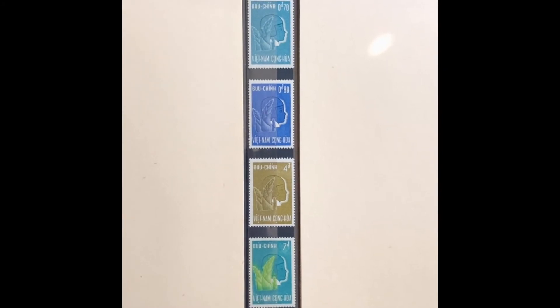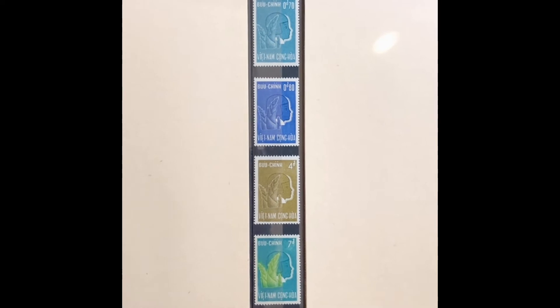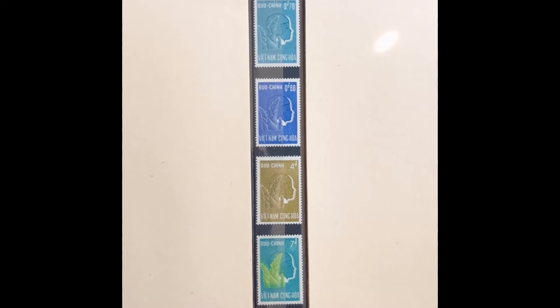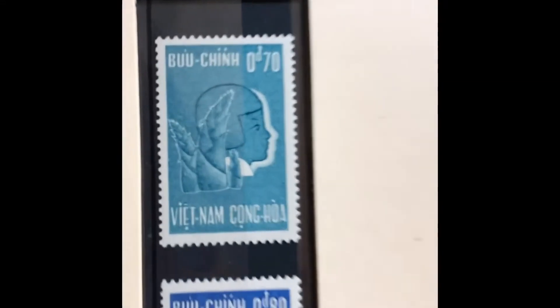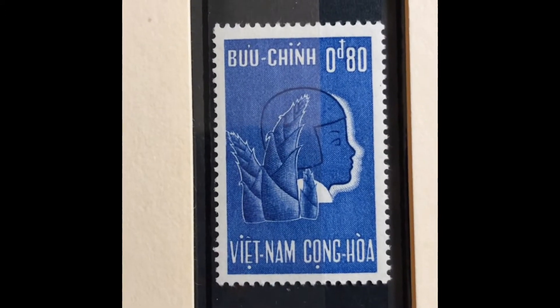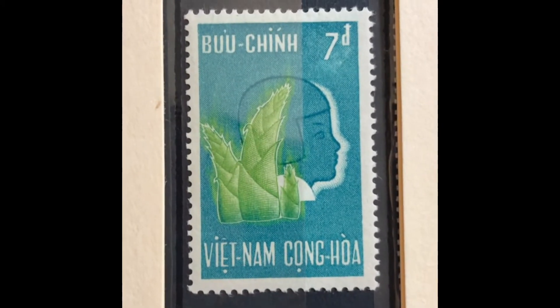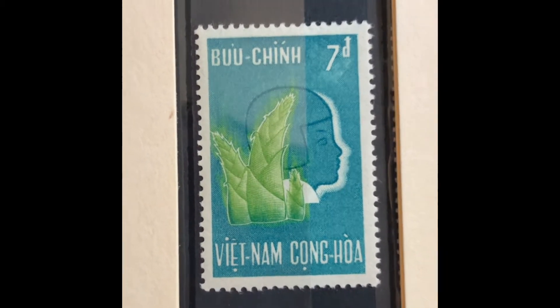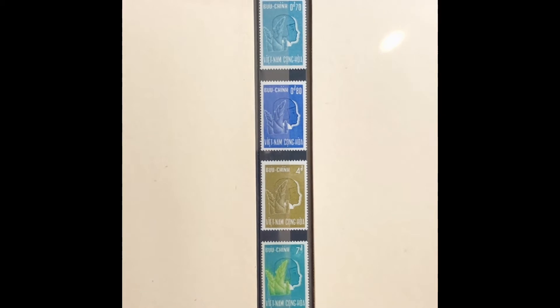The next set was issued in 1961, commemorating child protection. It has a picture of a plant and a child on the stamp. It is a four-stamp set, Scott numbers 154 through 157. It starts with a 70-cent light blue, an 80-cent ultra, a 4-piaster olive bister, and a 7-piaster greenish blue and yellow green. This set values at $3.75 mint and $1.80 used.